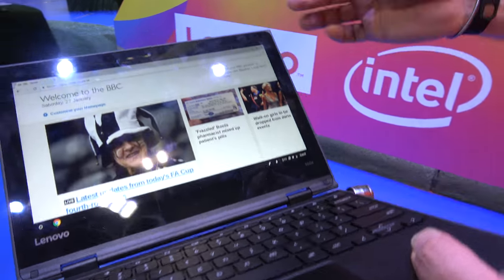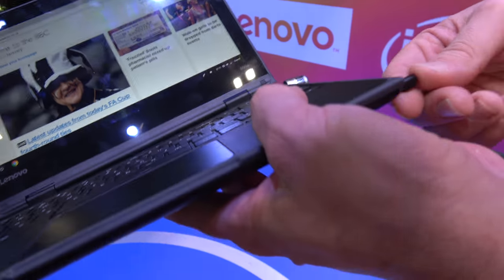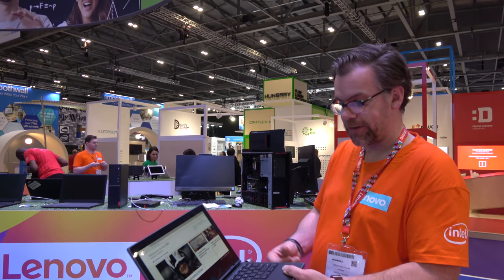The 500e also has a stylus built in. Rather than a separate pen that someone might lose, it actually carriages inside the device. The stylus technology is Wacom — a digitized Wacom stylus.